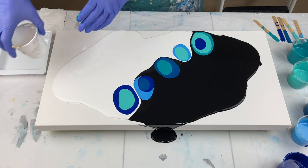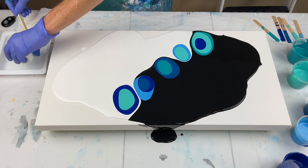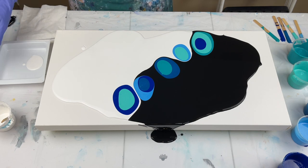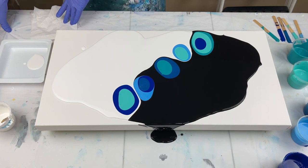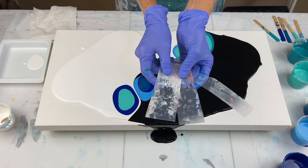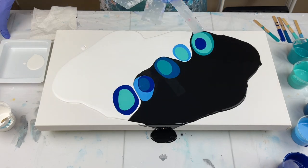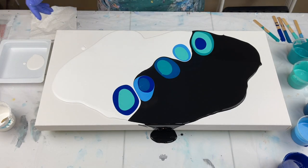Over here I've got Australian Floetrol just mixed with white, and I'm going to put a little bit in this tray. I've got all kinds of swipe tools over here. This is a cutting board that I bought at the dollar store and I've cut it into a bunch of different sizes. I try to find things that I can use on a regular basis.